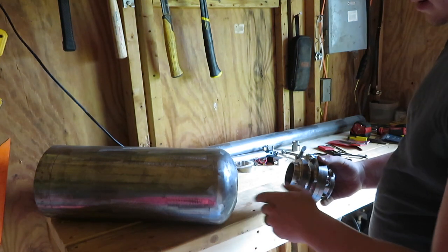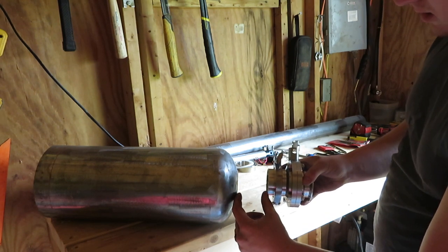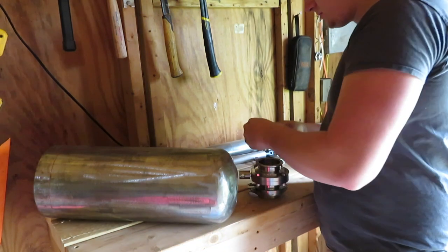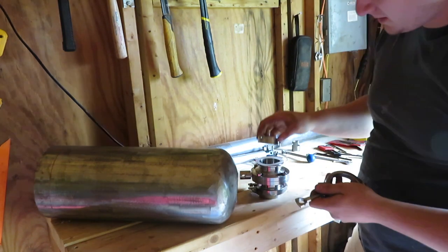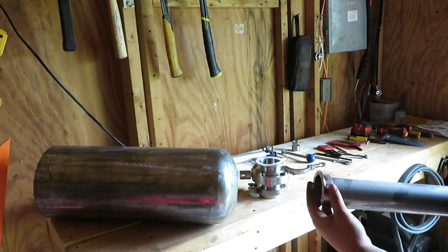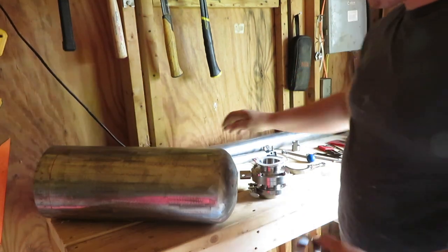We'll have this welded on there and it will be like that. Or I might put a little spacer of barrel pipe in there if I need it. Then we'll have the other end just the same way, except the barrel would be welded like this — welded to the barrel like that, nice and airtight. I'm not sure how long I want the barrel, but it's probably going to be a short barrel so the whole thing doesn't weigh two tons.